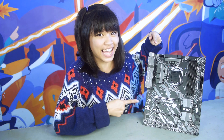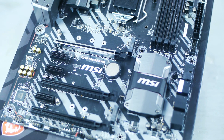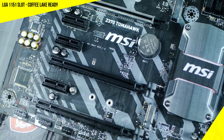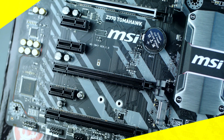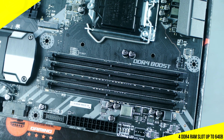Now let's see what this guy really has to offer. The Z370 Tomahawk is a 1151 socket Coffee Lake-ready motherboard, meaning it's ready to use with Intel's latest processors. It also comes with MSI's signature Audio Boost to deliver excellent sound quality, and it sports four lanes of DDR4 RAM slots for up to a total of 64 gigabytes of RAM.